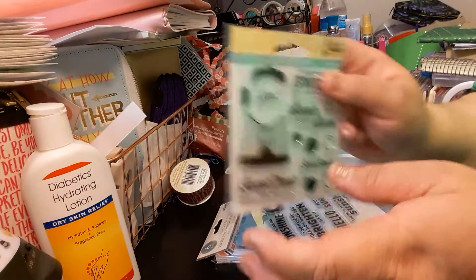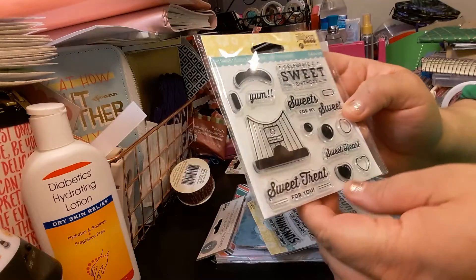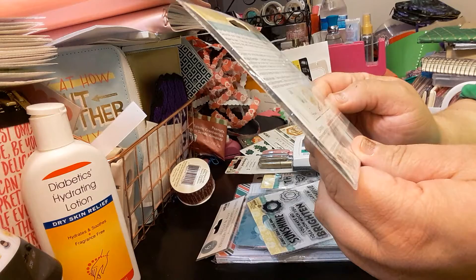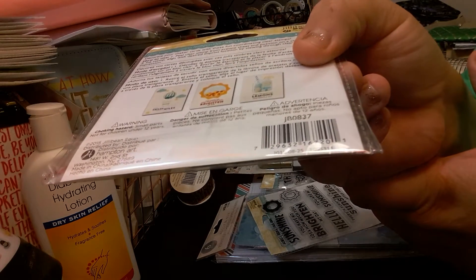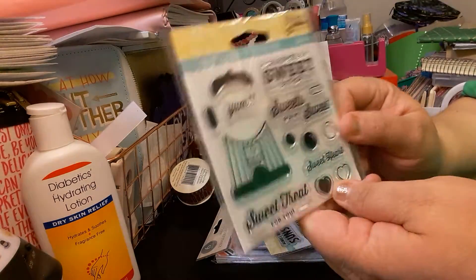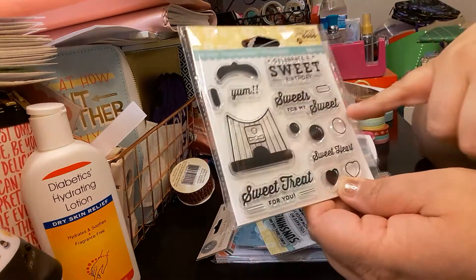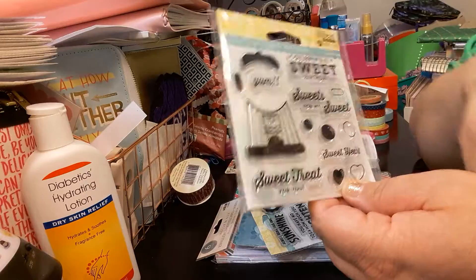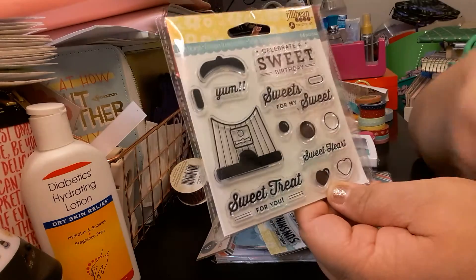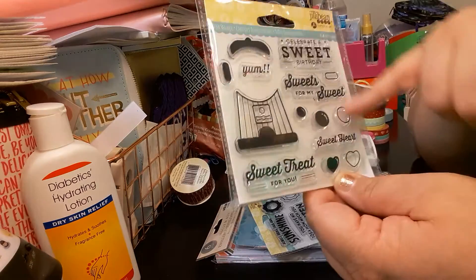The next item I got is the same thing — Jelly Bean, 14 pieces. It's tiny. This one is the Jelly Bean 14 pieces. It says Celebrate a Sweet Birthday. Yummy. I think you put this together to make a gumball machine. It says Sweets for my sweet, Sweet treat for you, and Sweetheart. So yeah, it's like a gumball machine and then you stamp what you want on there.